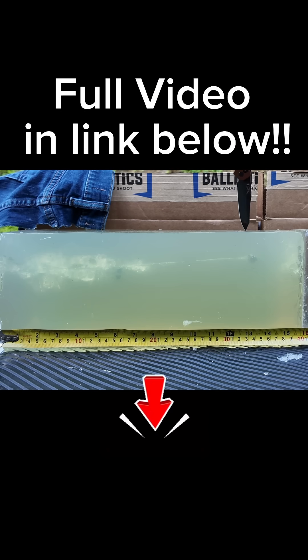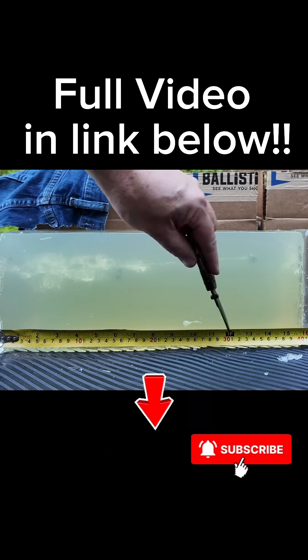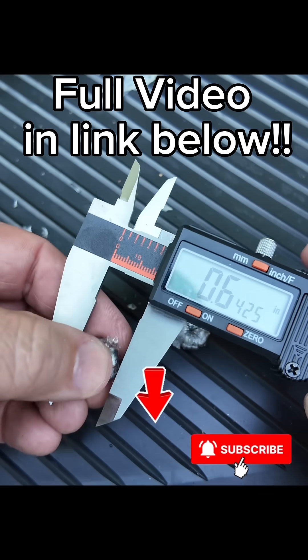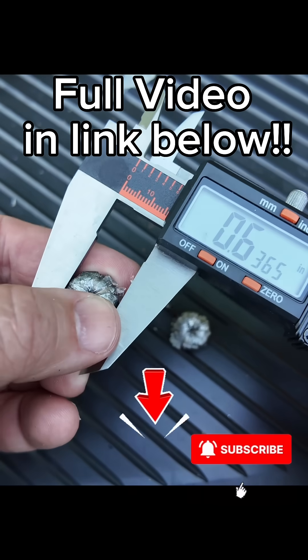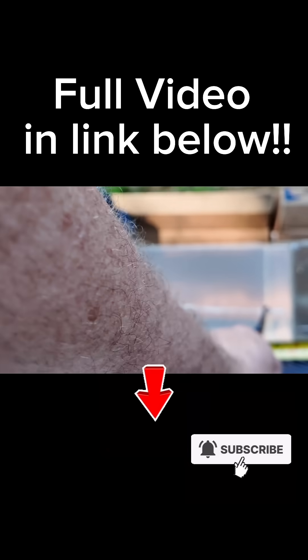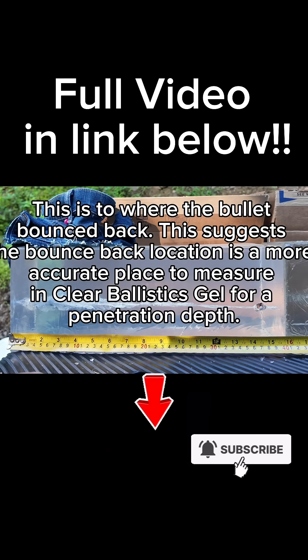It finished off at just over the one-foot mark — 13 and a half inches. The Speer Gold Dot got very nice mushrooming in this ordnance gelatin. Expanded diameter is 0.64 inches, and penetration depth is about 14 and a half inches.